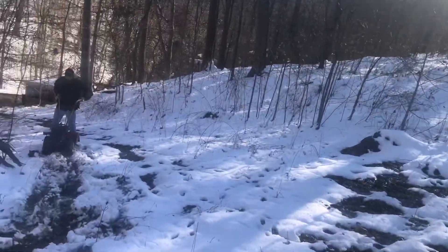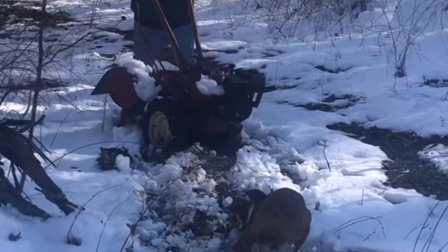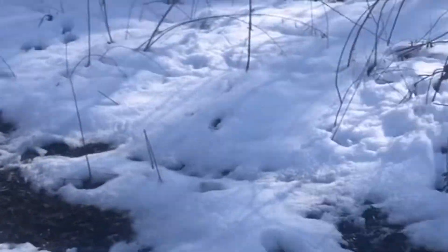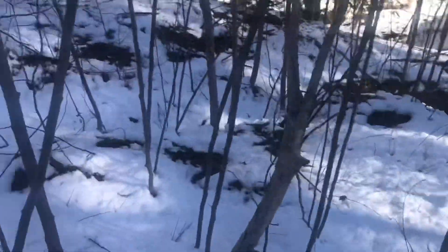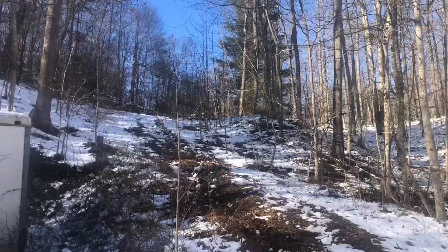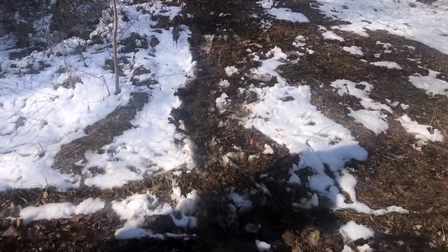We found a rototiller up here in the woods, and here it is. We're gonna drag her out of here. Okay, we got her down the hill and out of the woods — now we just got to get it up in the truck. It's gonna be fun.